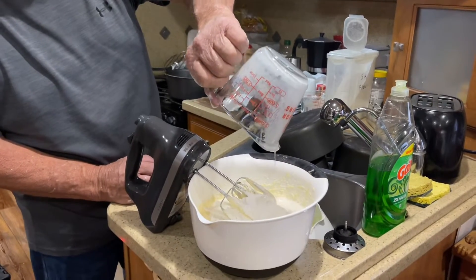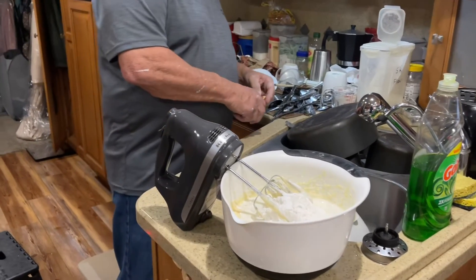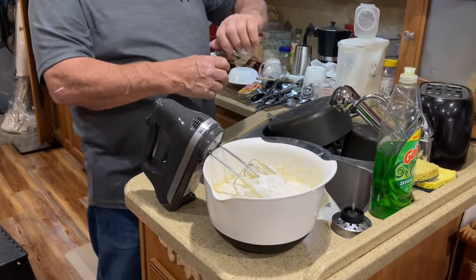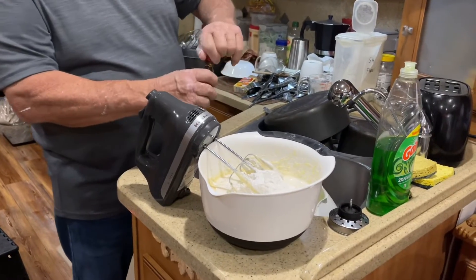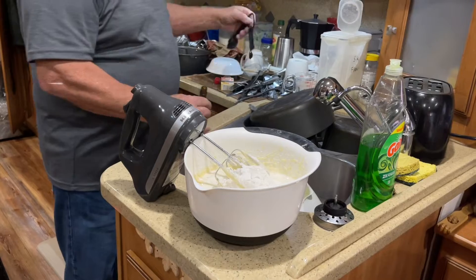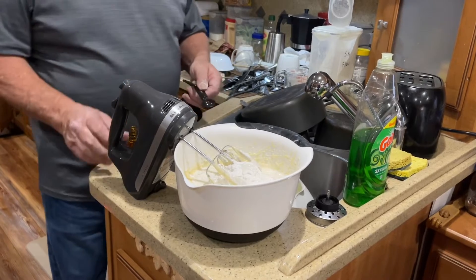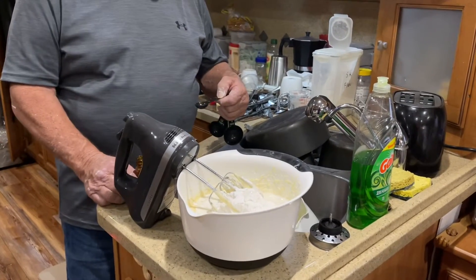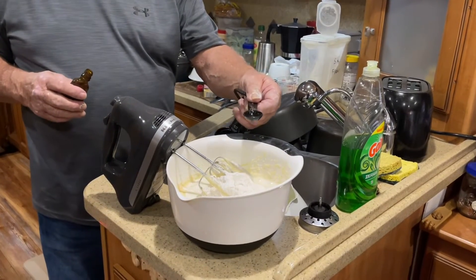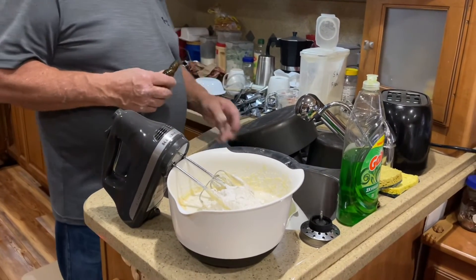Go ahead and put a little bit of flavor in - a teaspoon, and don't go over with that. Normally we use vanilla but we're gonna use some orange flavoring - we ain't got no vanilla. I put orange in my whipping cream pancakes, that's why we got it. How much? A teaspoon. That's enough. That smells orangey!